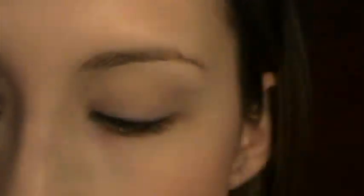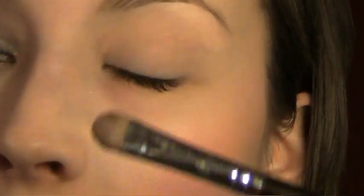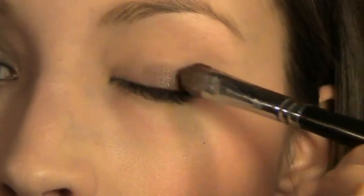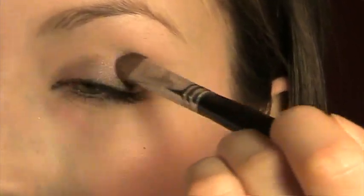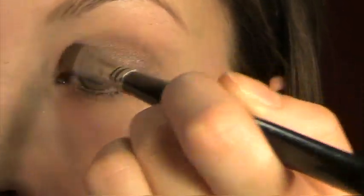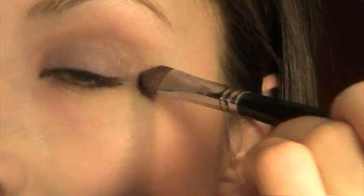So I've already primed my lid with Too Faced Shadow Insurance. Next I'm taking MAC eyeshadow in Satin Taupe and a flat shader brush and I'm just going to apply this all over my lid and in the area below the crease. Because I'm using dark shadows today I didn't do my concealer yet.